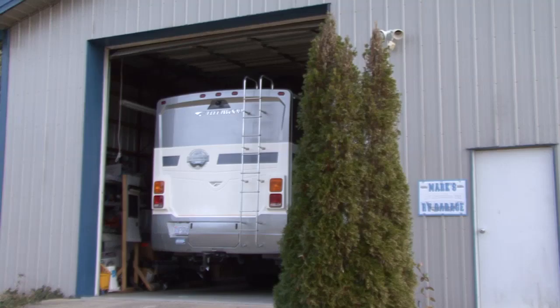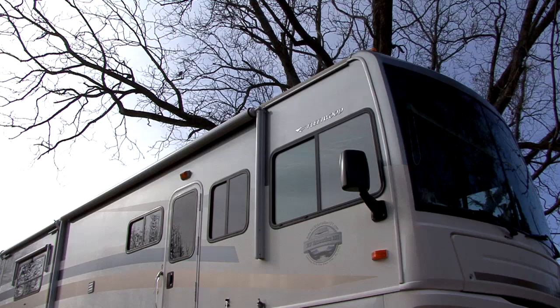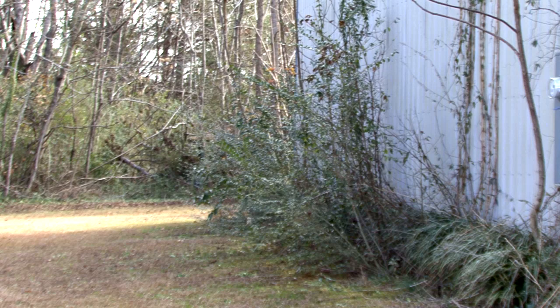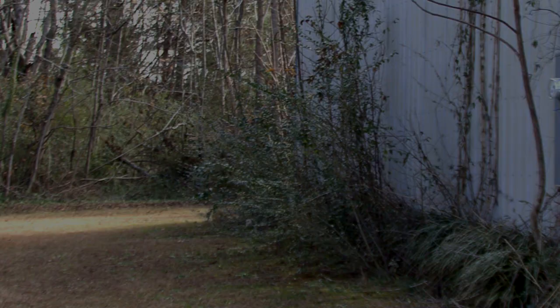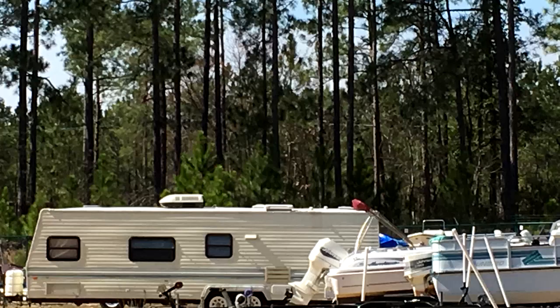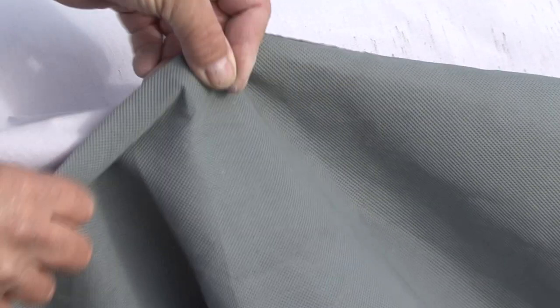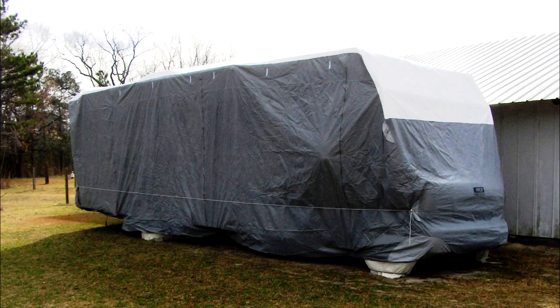RV storage tip number two. The best storage scenario is to store your RV indoors or under a covered area, but that's not always possible. If the RV is stored outside, avoid parking it under trees or in areas where grass and weeds will grow. The sun and other elements can damage your RV. The best investment you can make for an RV stored outside is a quality RV cover. The cover should be made of a breathable material to help promote air circulation and to prevent mold and mildew.